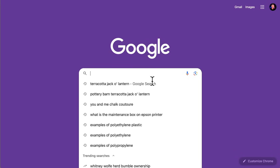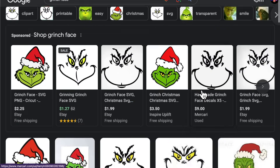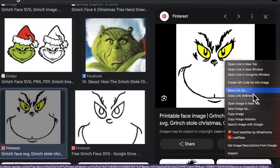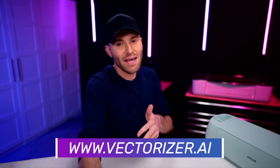We will also need a file to make an SVG for our ornament. So let's hop over here to Google real quick. We'll just search for Grinch face, click on images, and here's one right here on Pinterest. Let's click on that. I'm going to right-click it, click on Save Image As, save it to downloads. And then I'm going to hop over to a site called vectorizer.ai.